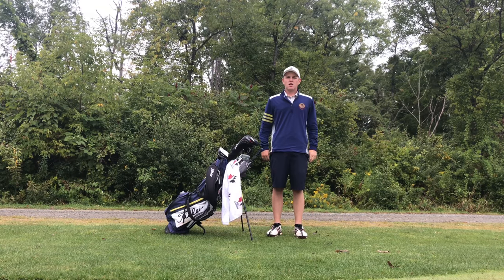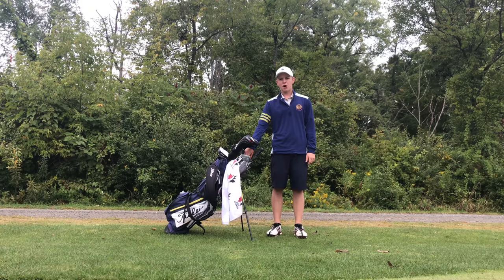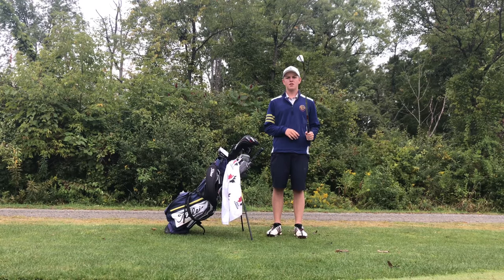Hey guys, Max here from AD Golf. I'm in Wayne, New York playing a little golf and I thought it's finally time to release a what's in the bag. I promised you guys it would be in the spring/summer but didn't really keep that promise — been really busy with tournaments, but I thought I'd show you now since Sean released his what I play.